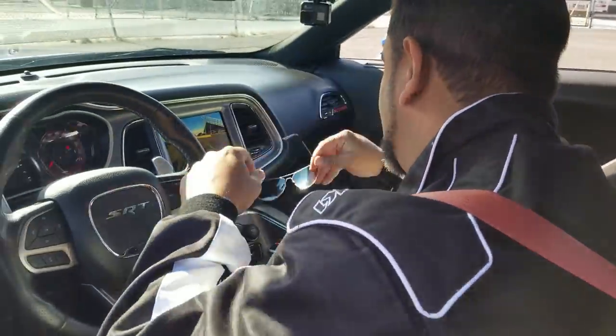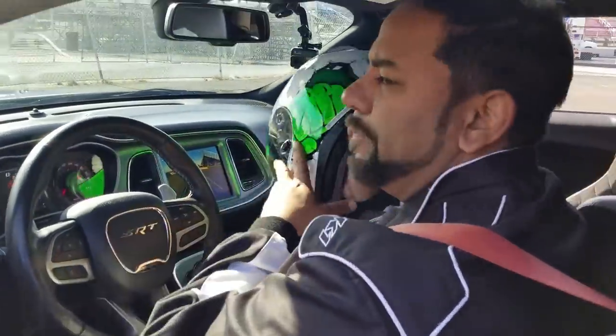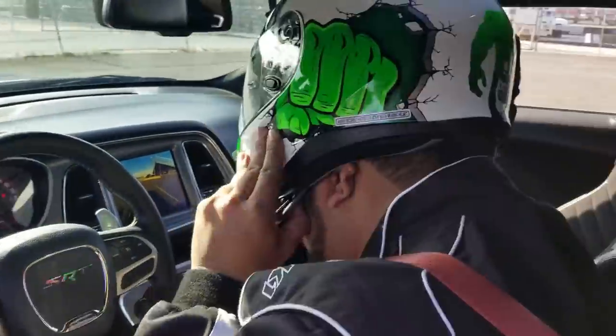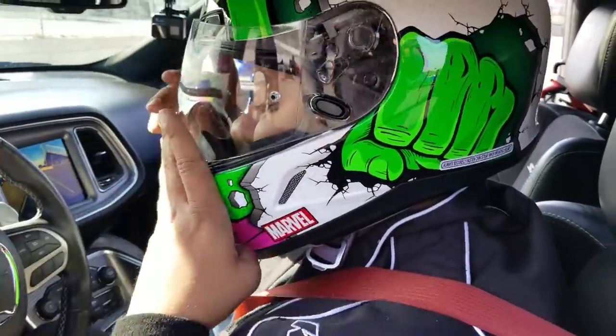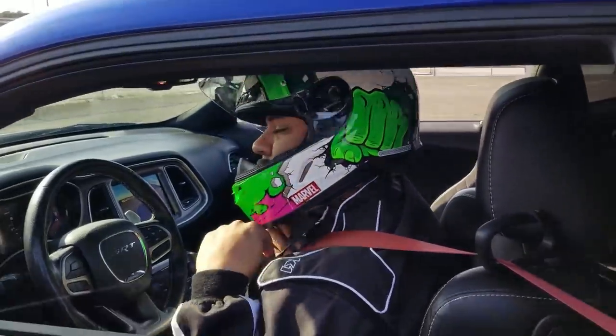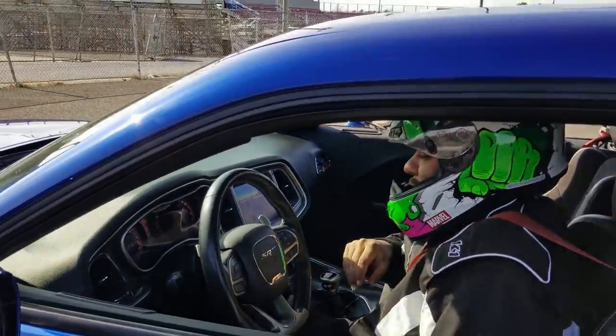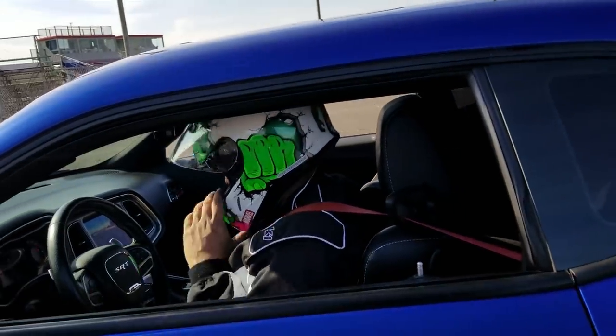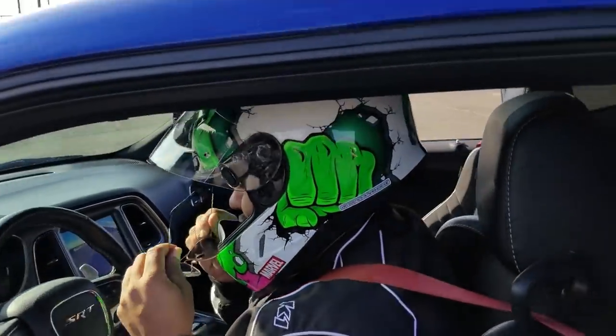You can rent this car, but when you rent it you can't drag race it. Just know it can do what I'm about to do. Yo bro, do not beat my time or else I'm going to be here all day trying to beat your time. We want to get comfortable and see what happens.